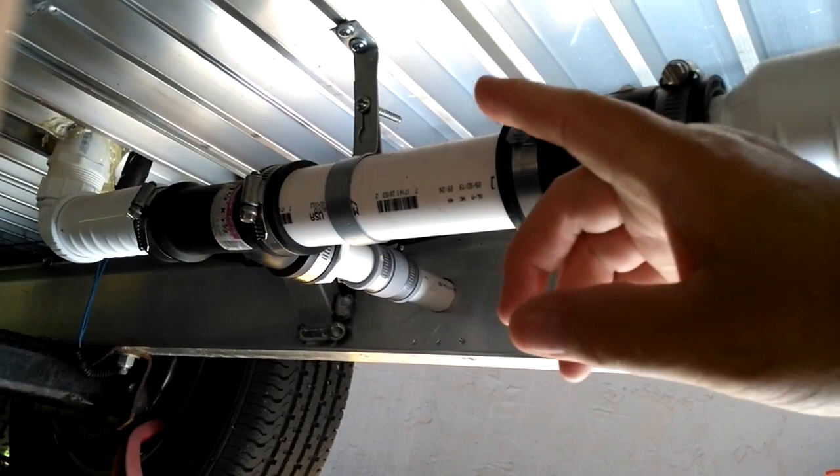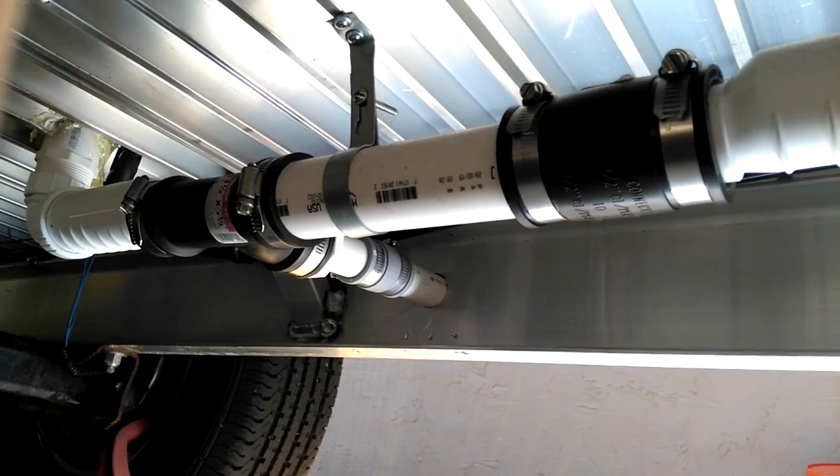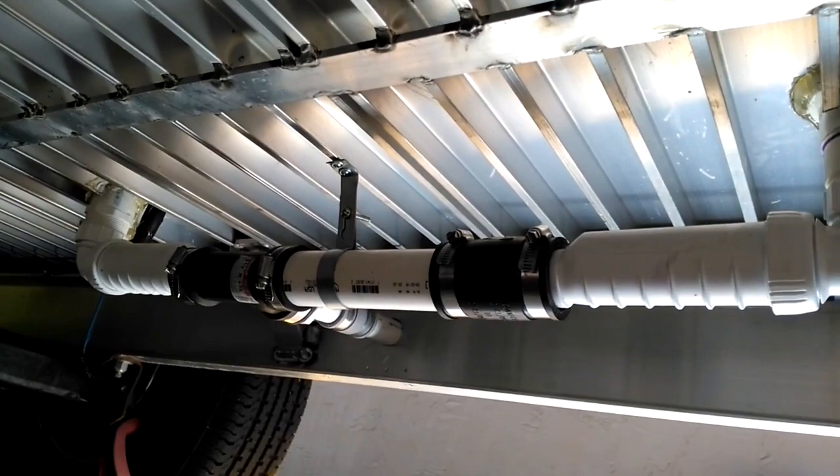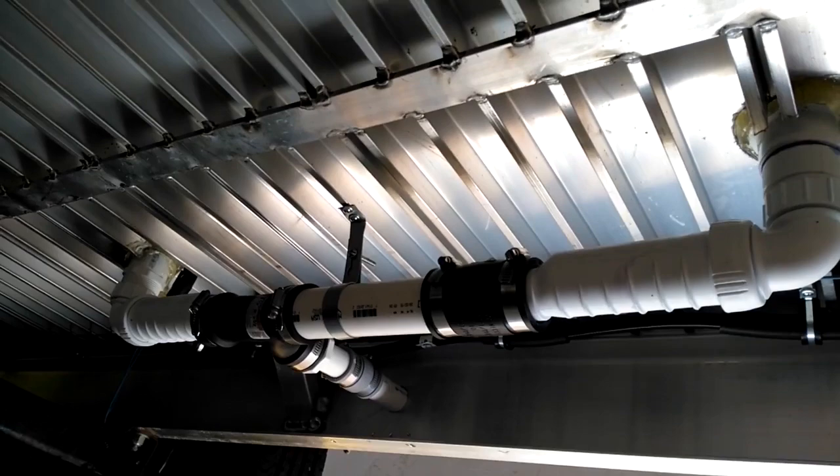I put it all in rubber boots. The reason I did that was because of vibration — this way the vibration will be absorbed into the rubber boots, so there's less chance of my plumbing being destroyed. Let me see if I can get a picture from a distance so you get the whole layout.